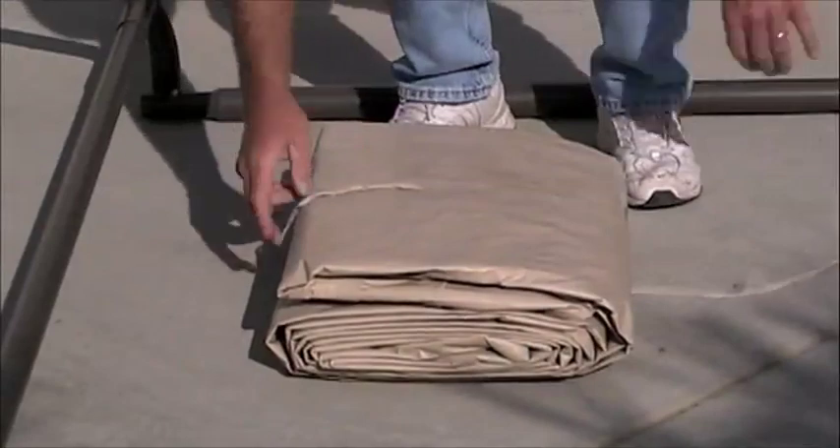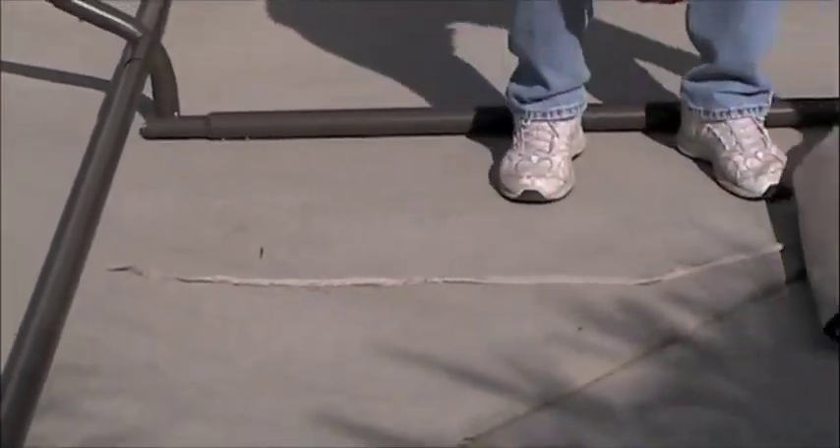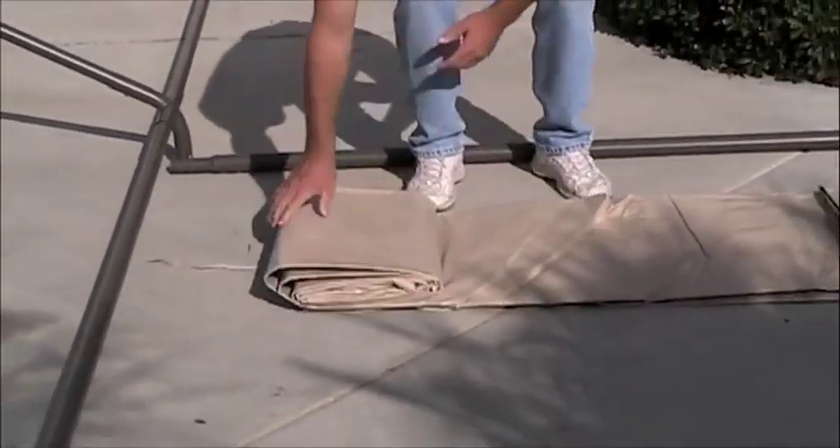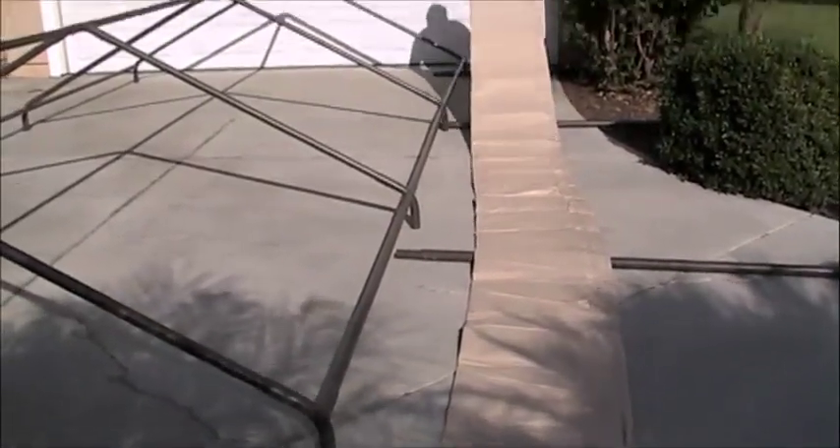Canopy roof assembly. Spread canopy roof M over the assembled roof frame. Note that it may be easier to attach the end panels P and Q at this point, and it is highly recommended if you do not have a ladder.